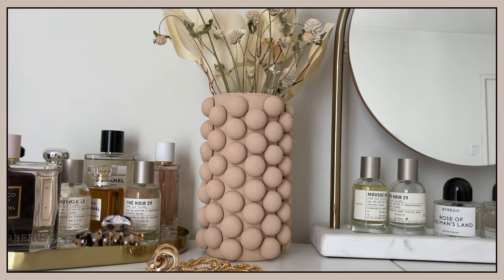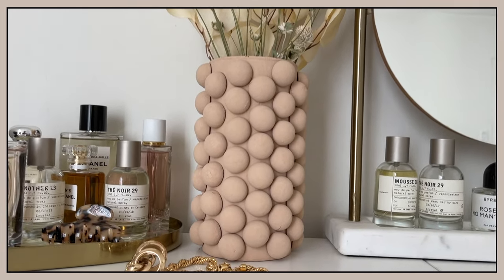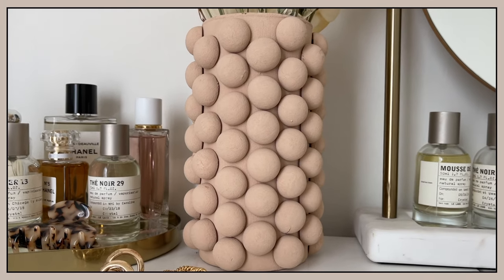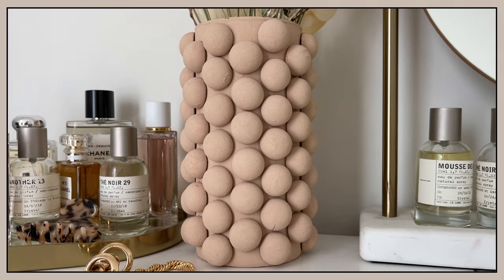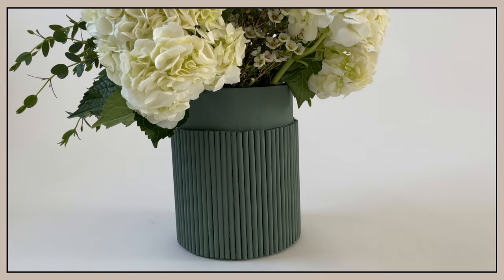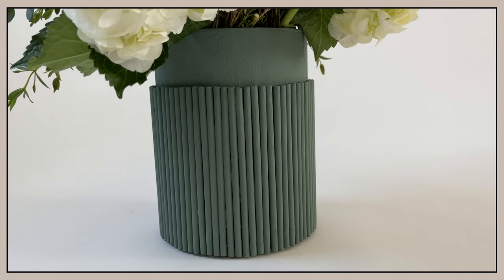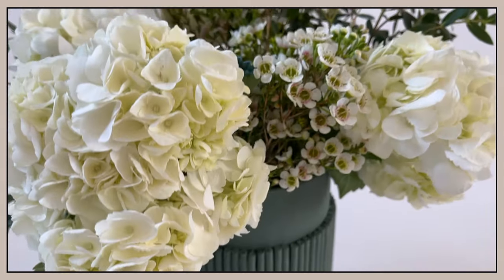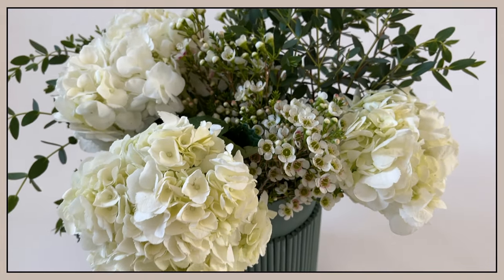And there you have it — a gorgeous new vase. This second vase pretty much follows the same concept as the first one, but instead of using wooden balls, we are using wooden dowels, and it creates a completely different look.